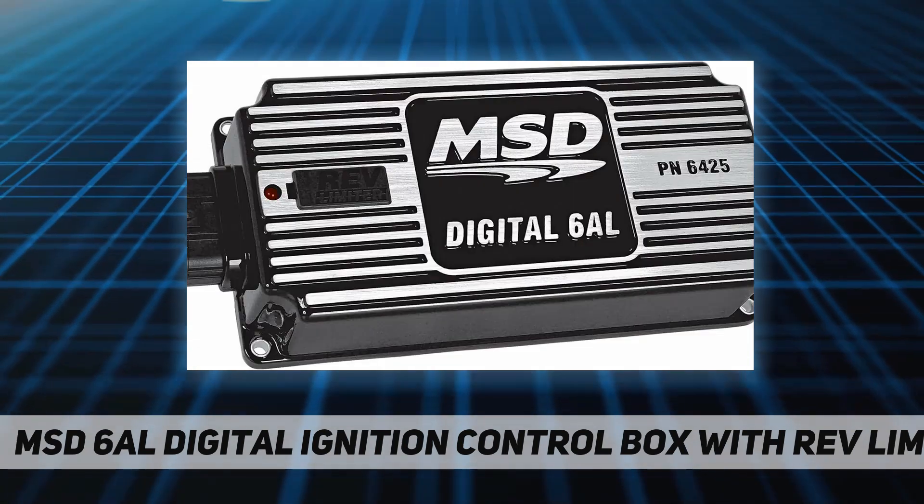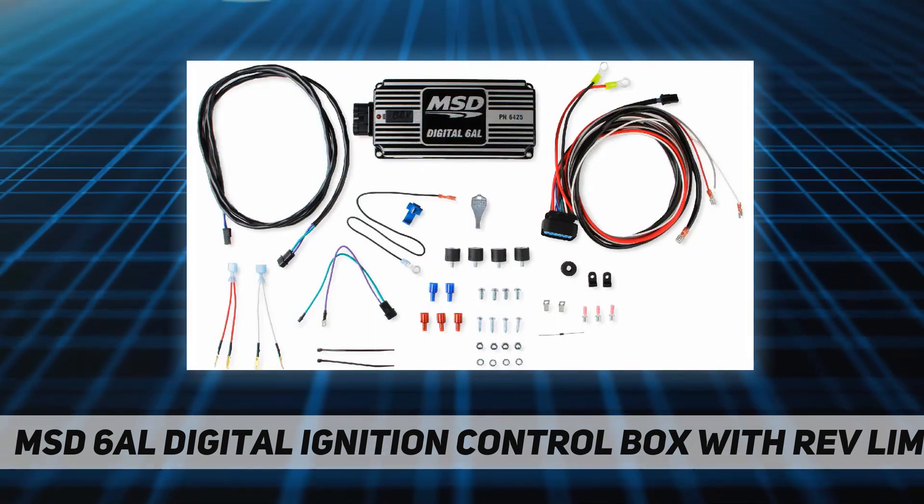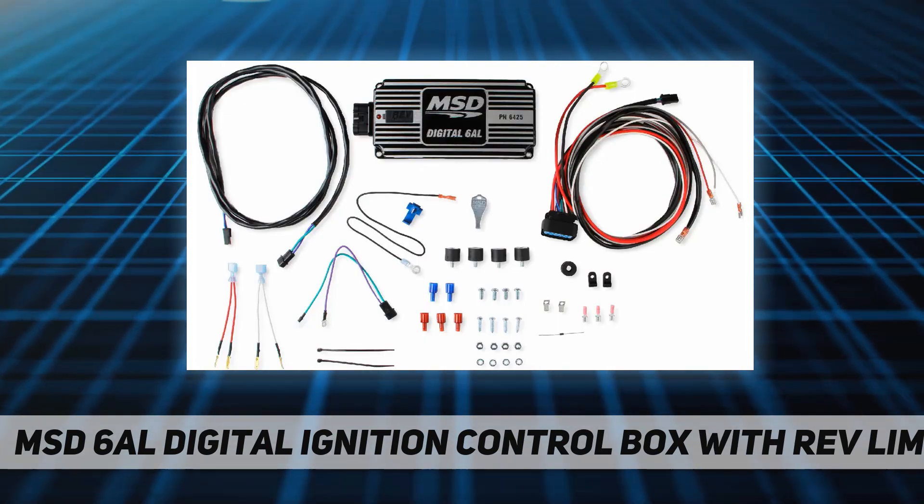Weight and size: 1.7 pounds, 8 inch L x 4 inch W x 1.825 inch H.